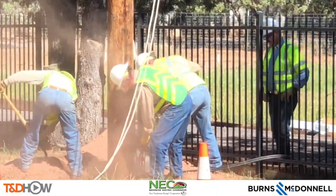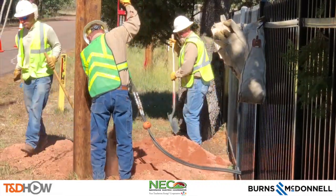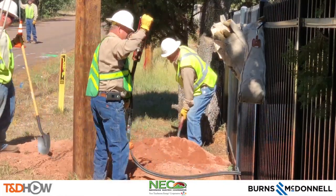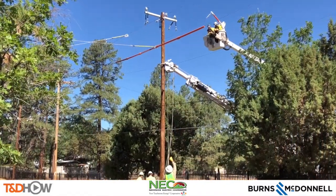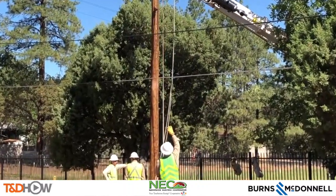They shovel in some of the soil that was dug out and use a tamping tool — that red tool you see in the foreground — to tamp down the soil around the base of the pole. Next you see the use of a plumb bob here to ensure vertical integrity of the pole.